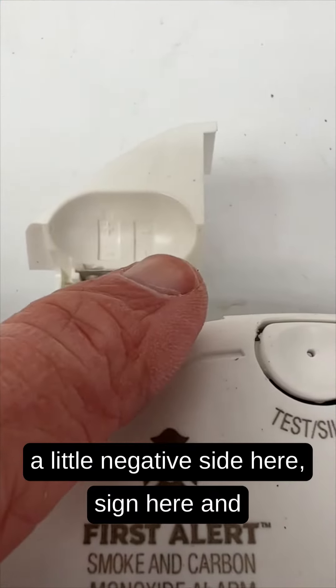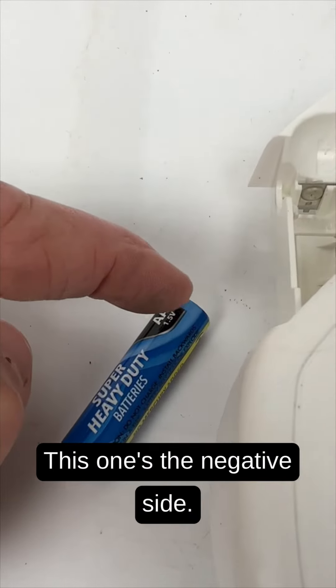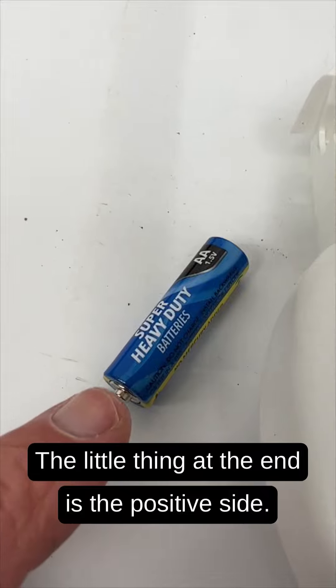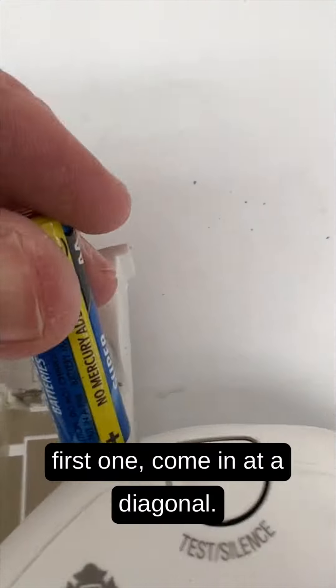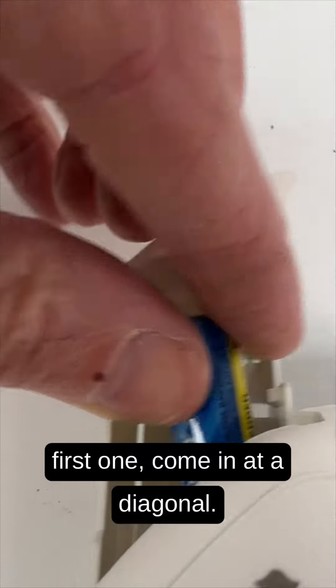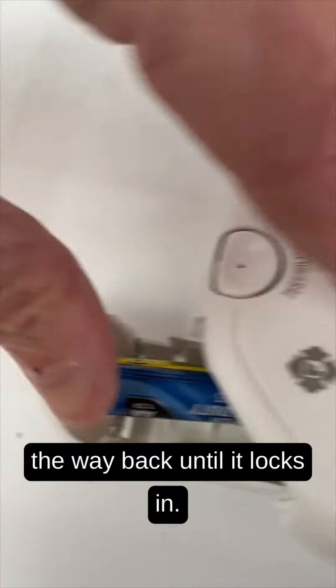When putting the batteries back in, there's a little negative sign and a little positive sign in the compartment. On the battery, the flat end is the negative side and the little nub at the end is the positive side. Put in the first battery at a diagonal and push it all the way back until it locks in.